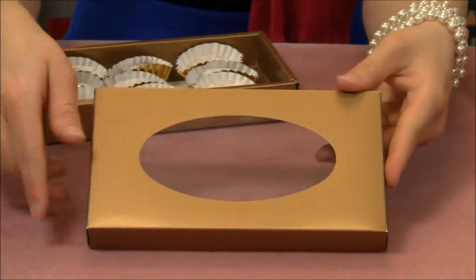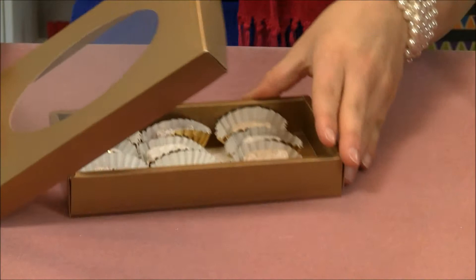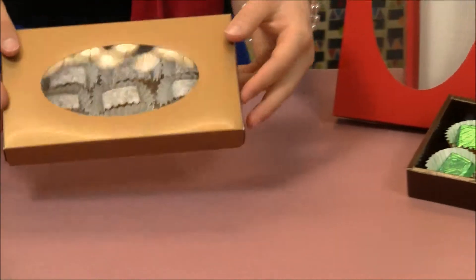And as you can see, it features this beautiful oval window with clear plastic so you can see right through it. Slide it right over the top, and there's your candy.